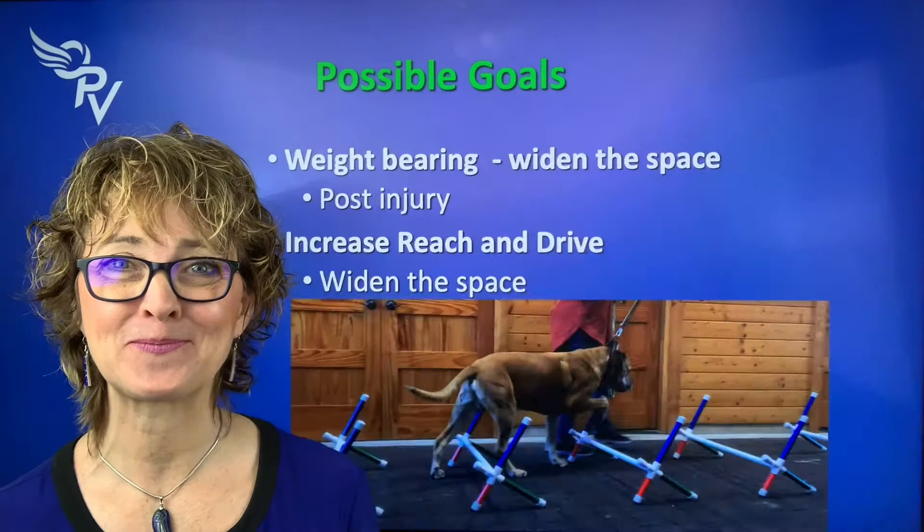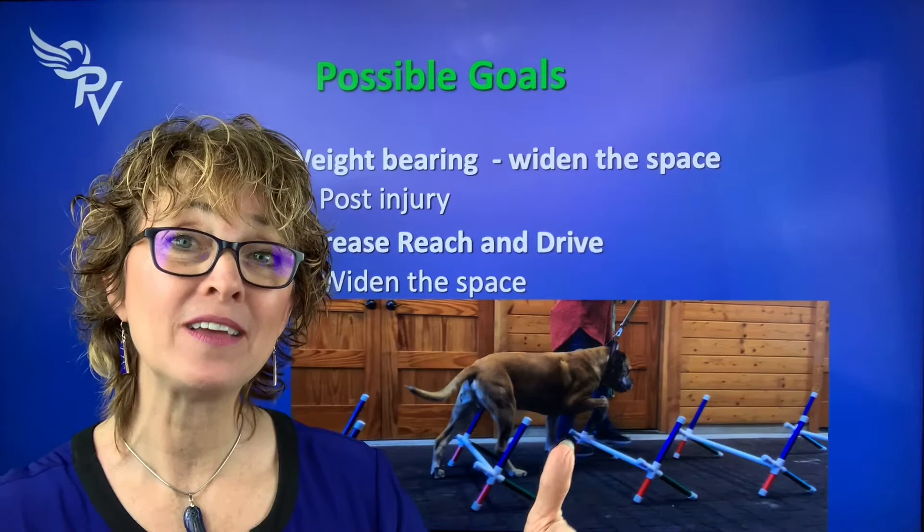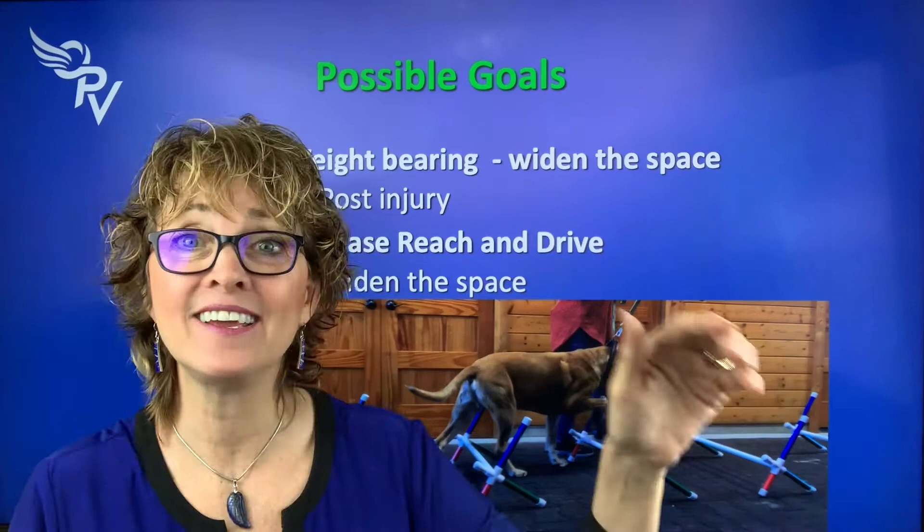If our goal is weight bearing — say a dog has had an injury or hasn't been putting weight on one leg and we want to strengthen that leg specifically — we want to teach them the game starting at their stride length and then slowly spread the poles out a little bit. Why? So that they're spending more time on each leg, isolating it so that we have equal weight balance.